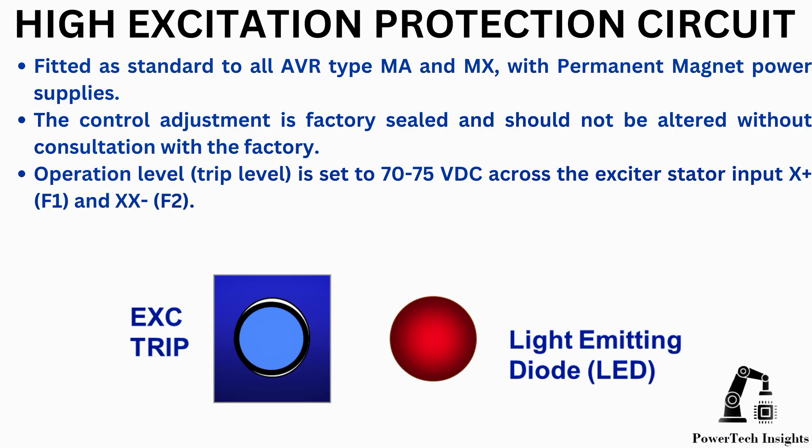Operation level: trip level is set to 70 to 75 VDC across the exciter stator input X-plus or F1 and XX-negative or F2.